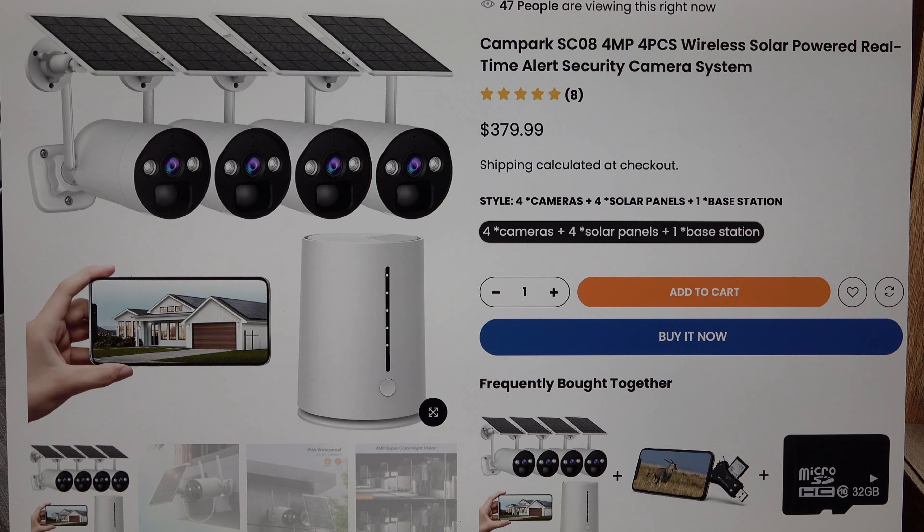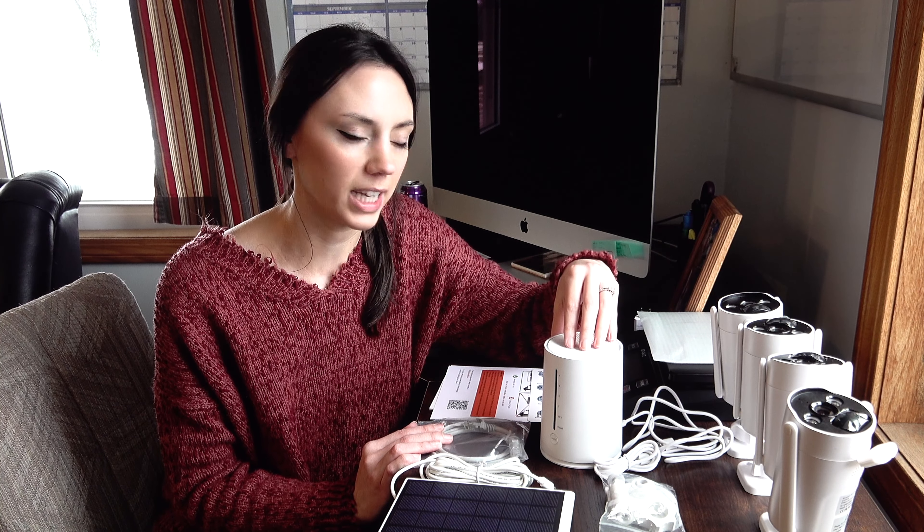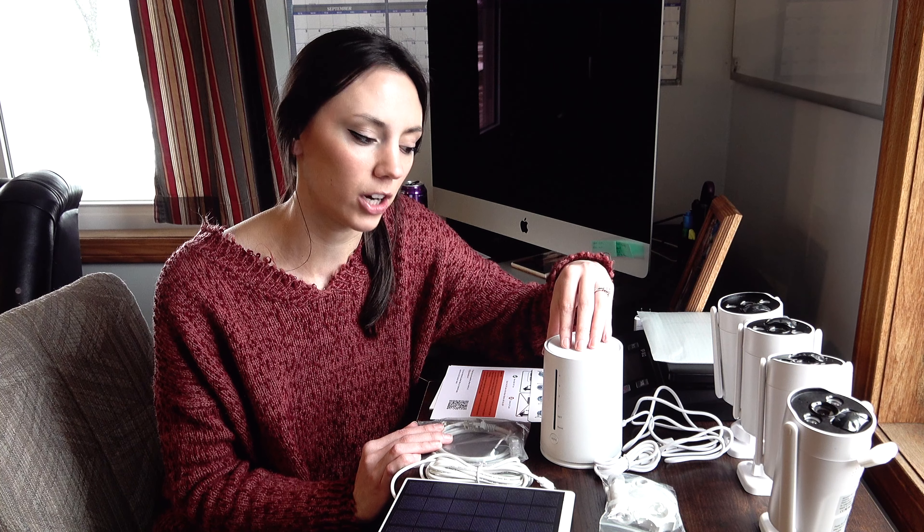The base unit is pretty much where all of your photos and video are stored. If you connect the cameras to the home base unit, the ability to record and store video onto the camera itself is essentially obsolete at that point — it would connect directly to the memory card in the home base unit. However, if you chose not to use that method, the video and photo would be stored on each individual camera, but then you would need four individual memory cards rather than just one.